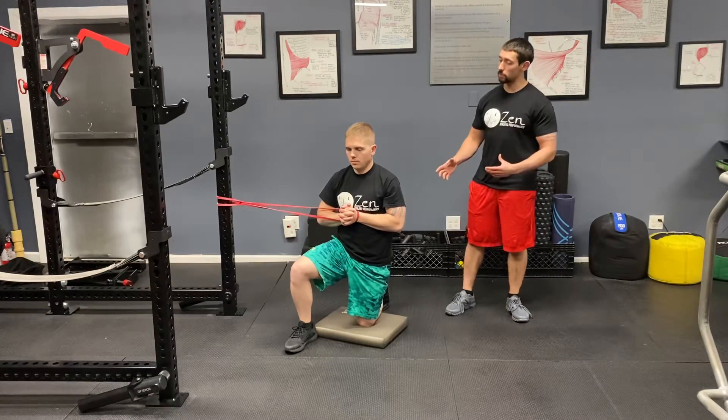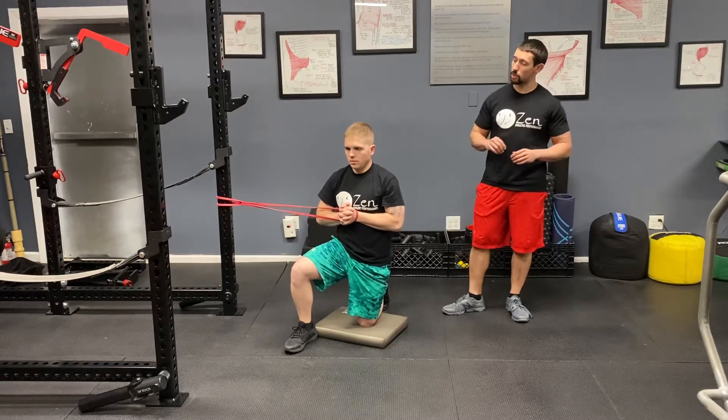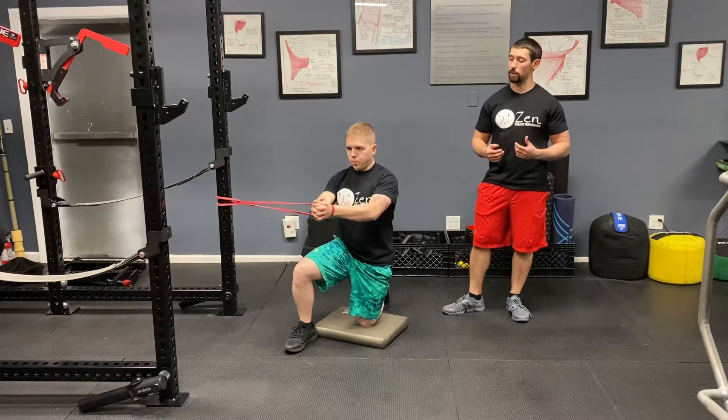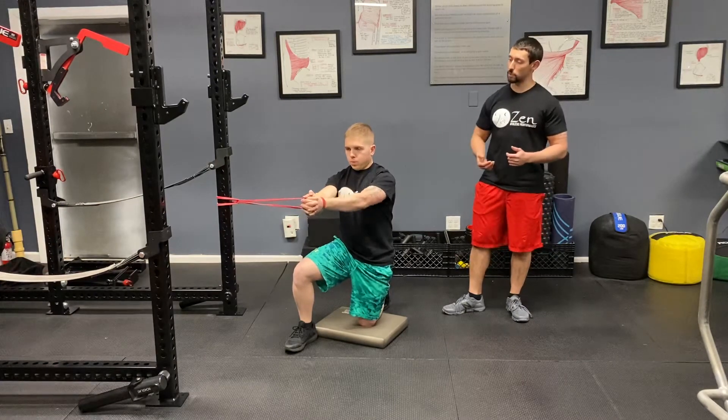Stephen is starting in a half kneeling position. His hands are centered on his ribcage. He's going to inhale through his nose, and as he exhales he's going to push those arms straight out in front of him. He'll inhale with arms out, then exhale as he pulls back in.